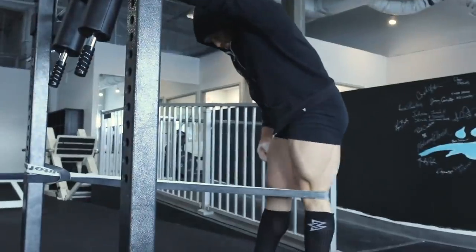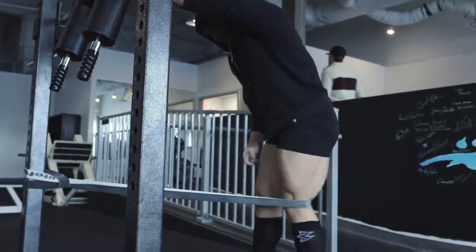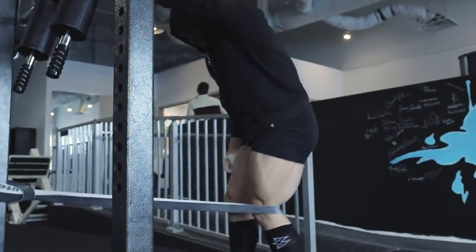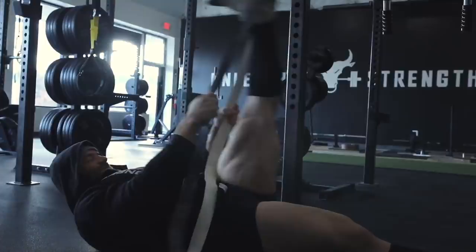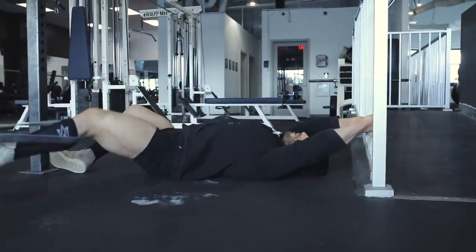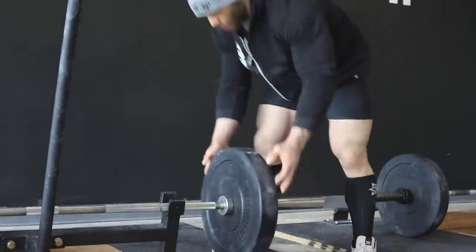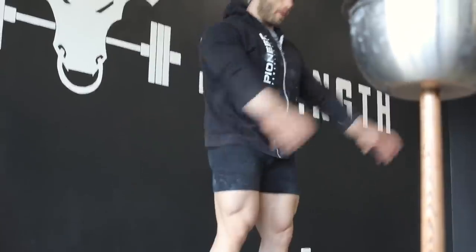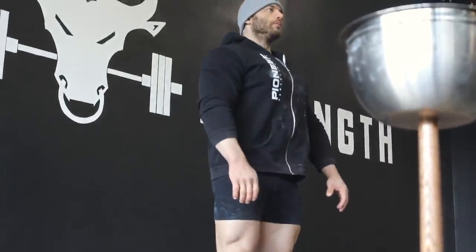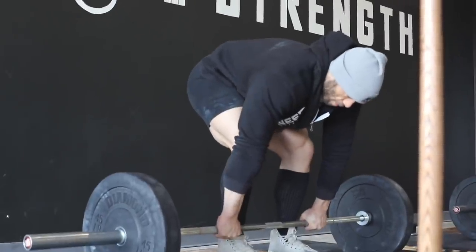As you guys know, or hopefully know if you've been following me, I always start my workouts off with a general warm-up. I'm usually looking for some sort of joint mobilization and activation, getting into tight spots. You can see these with the lower body drills I'm doing for my adductors, hamstrings, and knees — all of which can potentially be troublesome areas. I try to only spend about 10 minutes on that warm-up before moving into more specialized work with the movement I'm going to be performing that day.